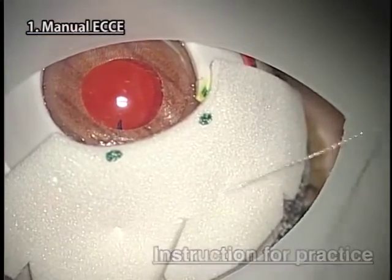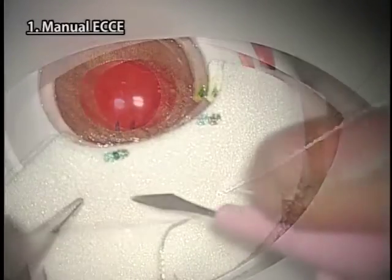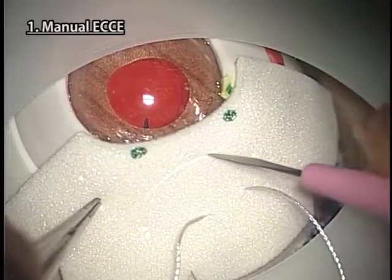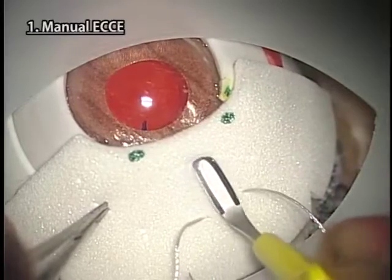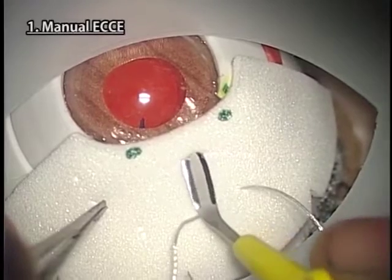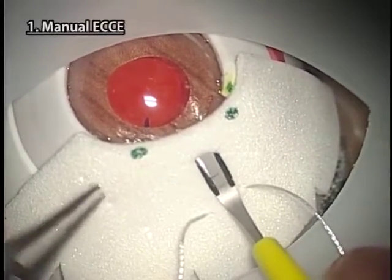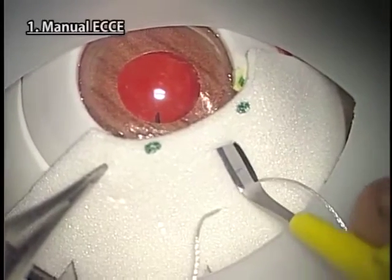Instructions for practice. It is better to use a control suture at the lower part of the scleral corneal sheet for ECCE. Pull the control suture or hold the scleral corneal sheet with forceps to tilt the eyeball in the opposite direction and make the incision with a 30-degree knife. Make a 9–10 mm tunnel incision for self-sealing ECCE and a 10–14 mm limbal incision for conventional ECCE. Slightly wider incision than on the human eye is necessary because the eyeball of Kitaro is a little bigger.